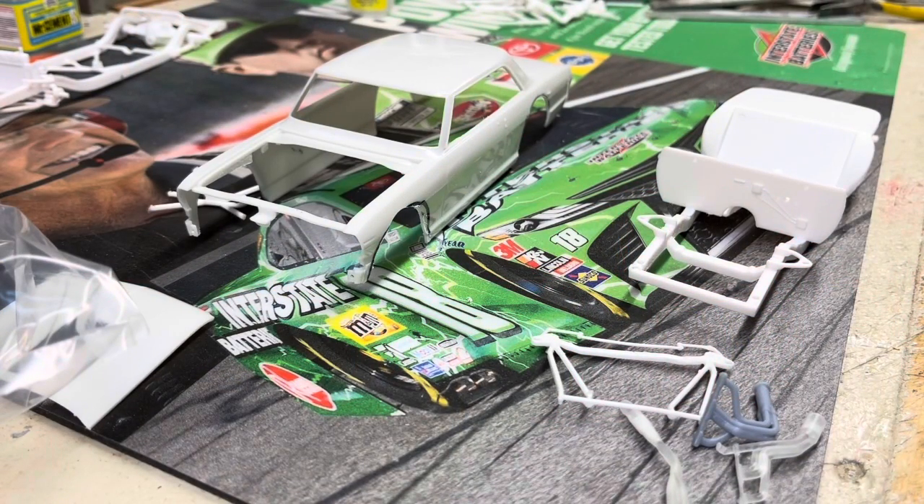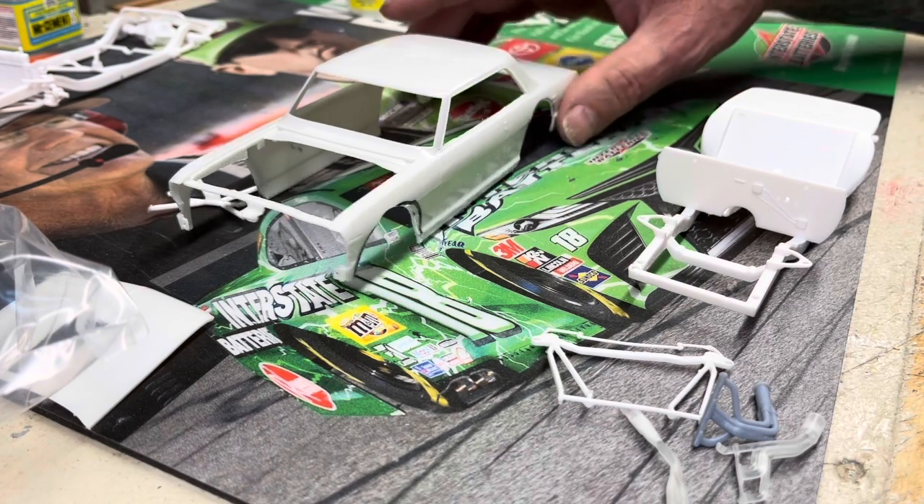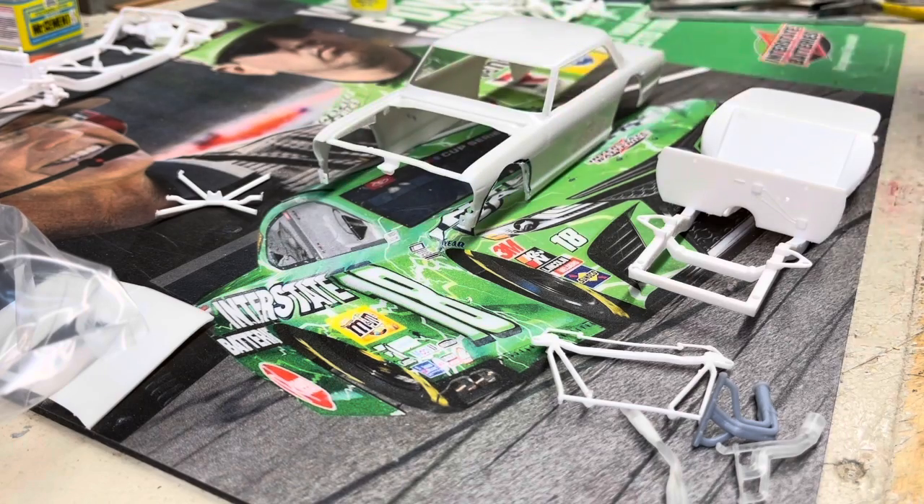Hey folks, Sheldon from the Outlaw Speed Shop. Here's the newest little project I got going on. You saw the last video — did a review of the Mobius Nova kits. I really love the 64 hardtop. The 65 coupe, not quite as much.